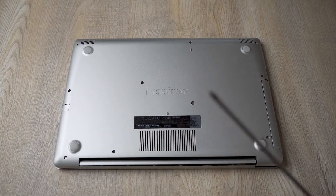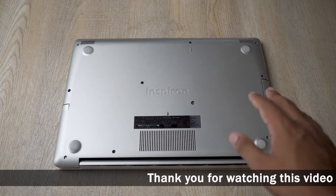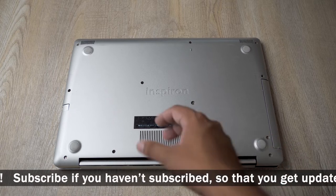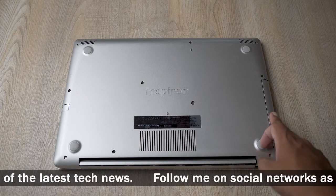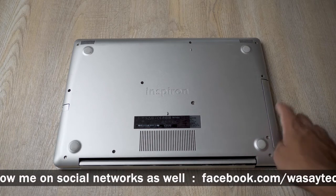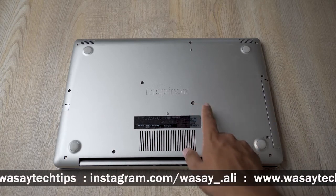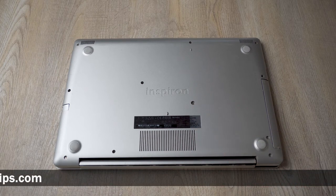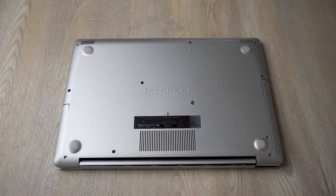I'm going to open the back of my laptop using a Phillips head screwdriver — use whatever screwdriver is needed for your laptop. The main thing to make sure is that if you have a detachable battery, remove it. Mine is internal so I cannot remove it. Also, if you have a DVD ROM, most laptops require you to remove it first. My DVD ROM screw is right here so I'll remove that first. Make sure to put the screws in order so you know which screw goes where, as laptop screws come in different sizes.